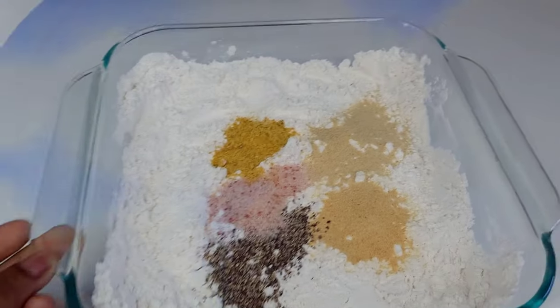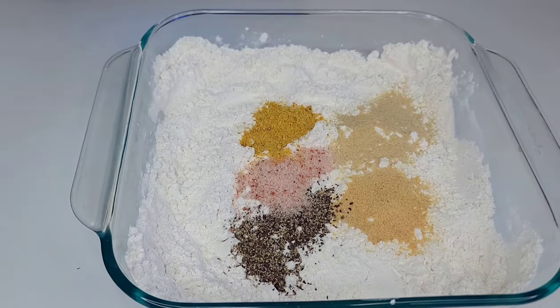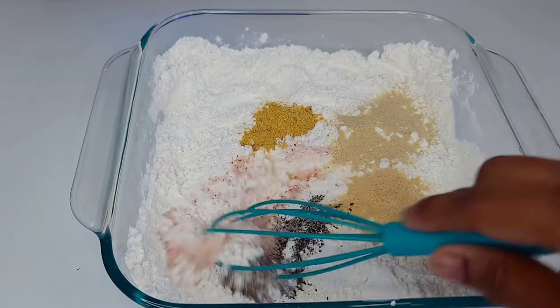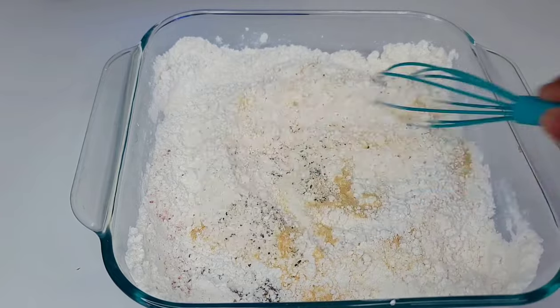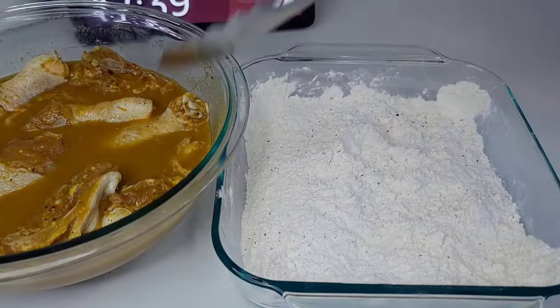For the breading I'm using self-rising flour. If you don't have self-rising flour, you can use regular flour and baking powder. I have here some all-purpose seasoning, garlic and onion powder, salt, and black pepper. I mix them together and this is what I'll coat my chicken in.